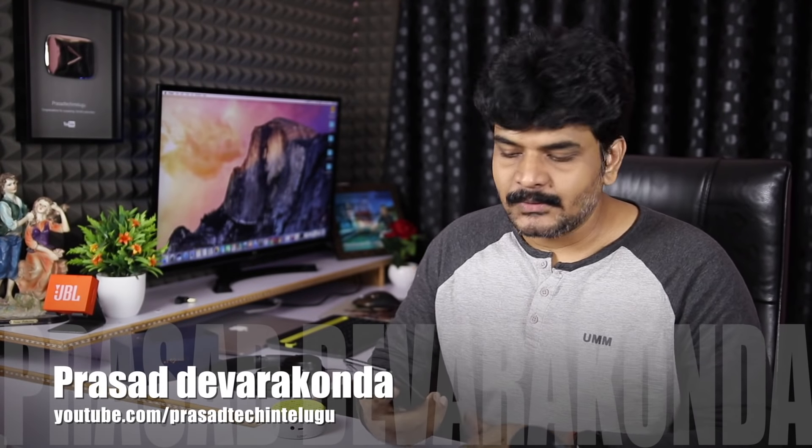Hello everyone, welcome. With the Asus Zenfone 5Z, you can use it for one week. This video covers the unboxing, gaming review, and features. You can compare the camera with the OnePlus 6. Check the link in the description below. We will go through the pros and cons.